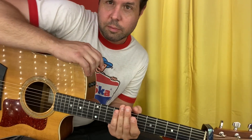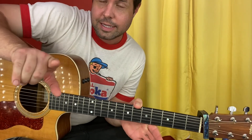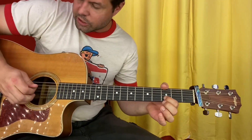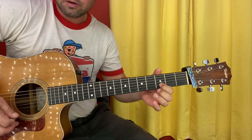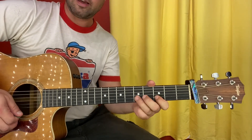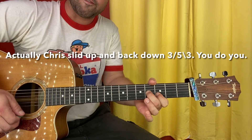Great news for those of you who already know how to play River of Deceit — he did the intro almost, but not quite, identically to Mad Season. First, grab the B string 3rd fret, and you're going to strum from D to B. That's a tiny little G chord. Then the B string is going to go 3-5-3 as a hammer-on pull-off and land on the G string 4th fret.